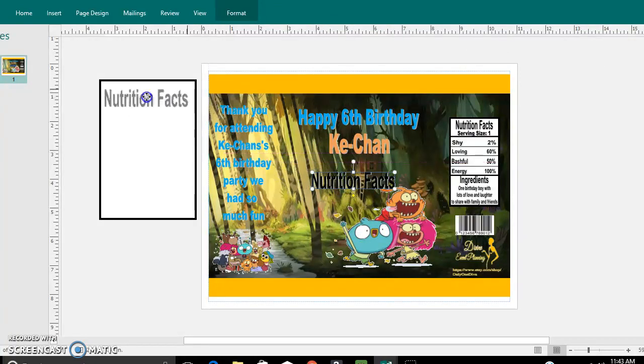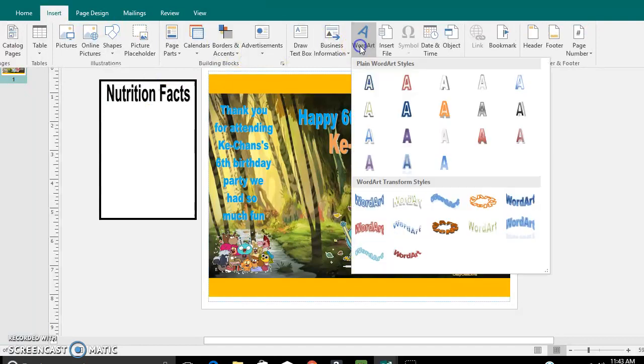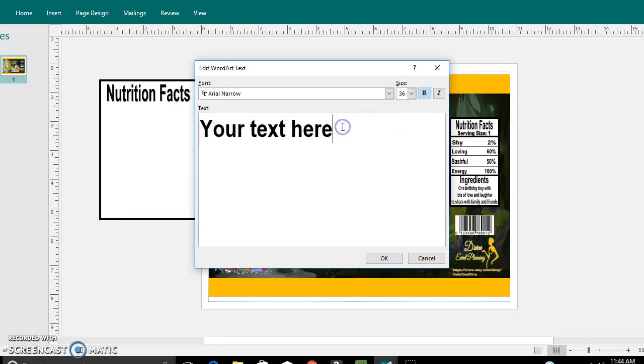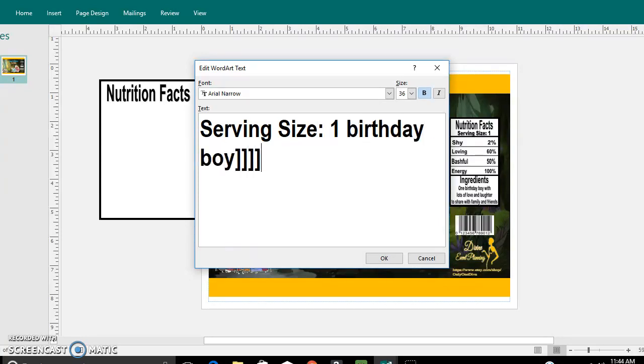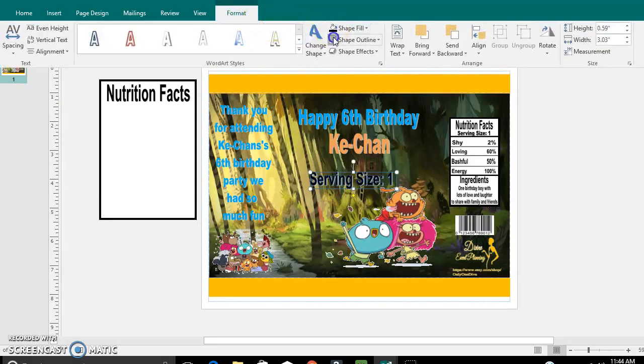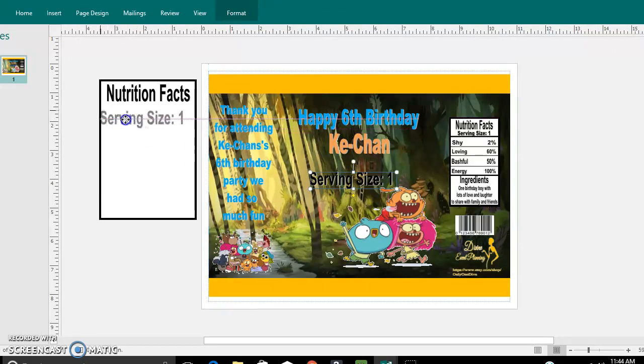Let's take this and move it on over here. Now let's insert another Word Art, go back down to Narrow again. Serving size — you could put 'one birthday boy,' 'birthday girl,' whatever you would like to put to customize it. Then click OK, go back up to change the color and remove the outline. You do want the serving size to be a little bit smaller than the Nutrition Facts sign.